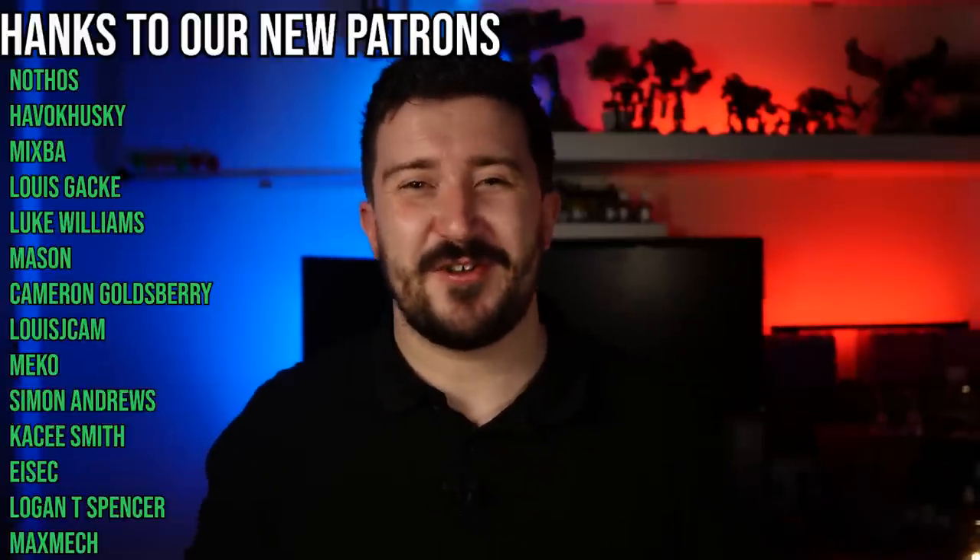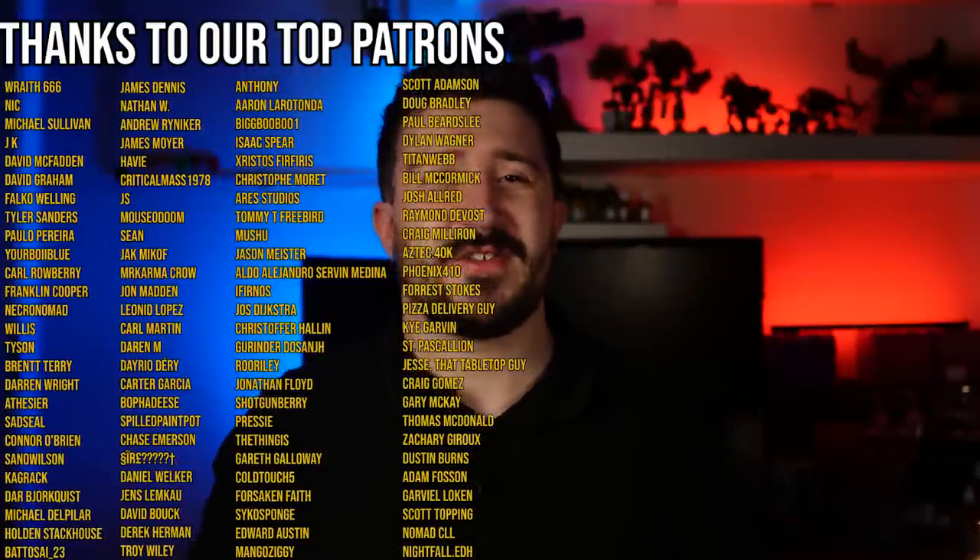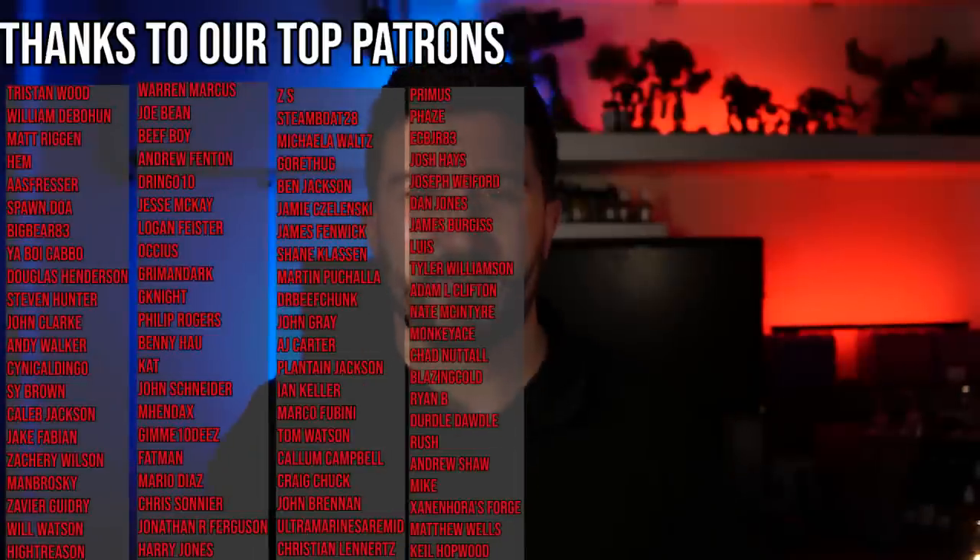As always, I want to give a huge thanks to all of my Patreons and YouTube members. Without you, none of this is possible. Your support literally means the world to me, and I'll catch you all in the Discord.